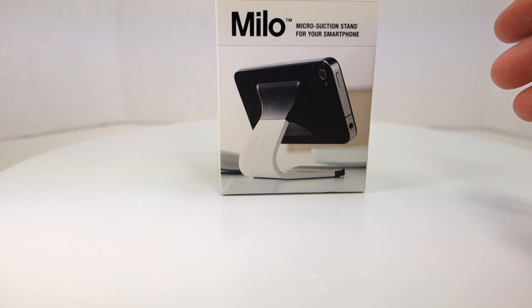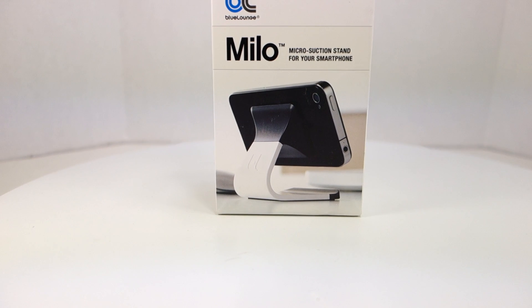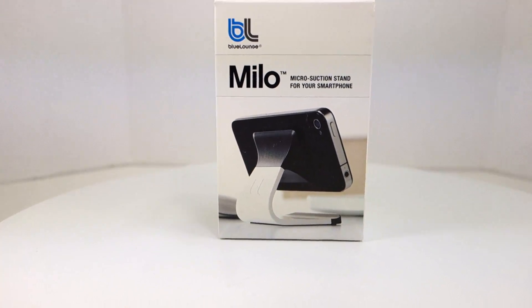So back to eBay and a few more searches, and I came up with this item. It's made by Bluelounge — bluelounge.com. It's called the Milo. It is a stand that uses micro suction technology on both the bottom and the top to firmly hold the stand in place as well as firmly hold your phone.